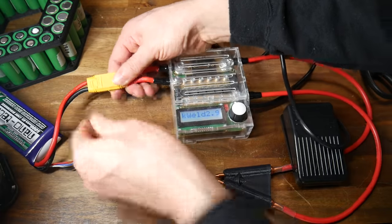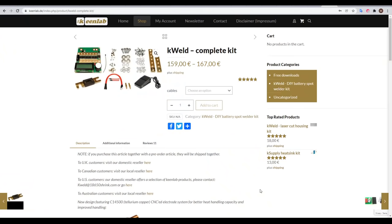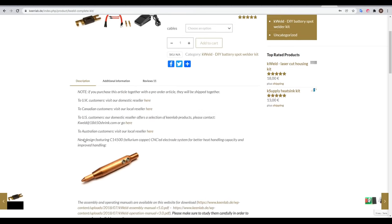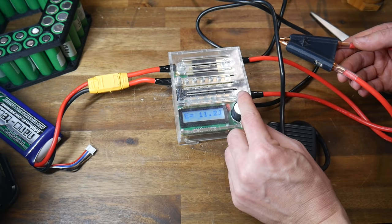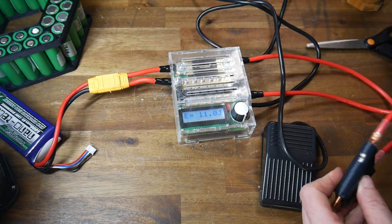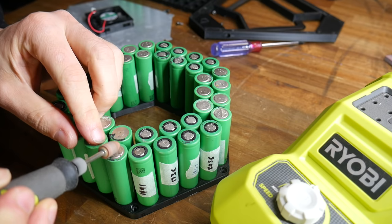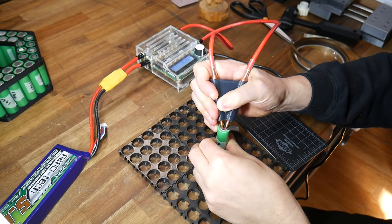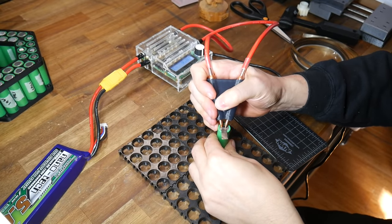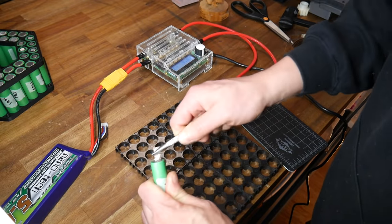To join the nickel strips to the cells we need a spot welder. I chose the K-Weld, which wasn't the cheapest but had very consistent and good reviews. It's priced just above €150, comes in an easy-to-assemble kit, and there are distributors worldwide including in Australia. I chose to power mine from a high-power RC LiPo, and free accessories are available such as a laser-cut acrylic case that I made myself. The online manual has the calibration process and recommended power settings for different thickness nickel strips. I experimented with these by practicing on a spare cell, verifying the weld by trying to tear the strip off with pliers.